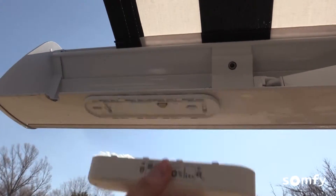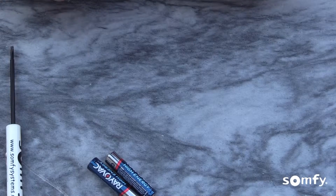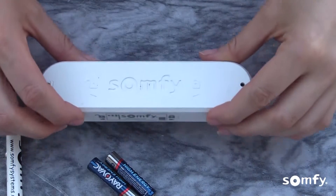To begin, carefully remove the case from the mounting plate by gently pushing it in the direction indicated by the arrows.